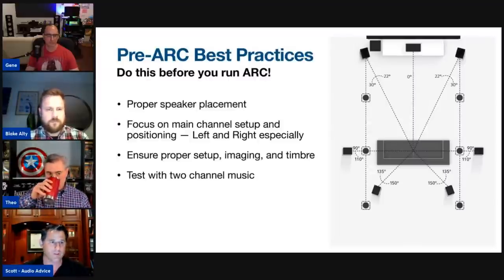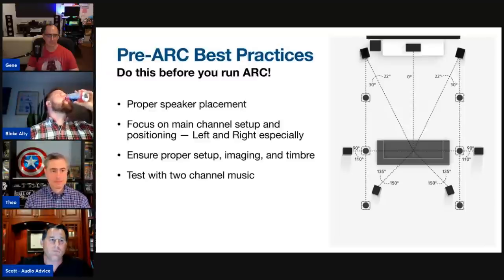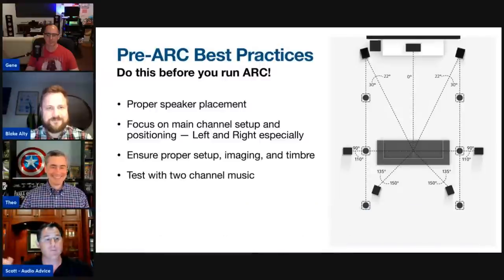The number one mistake people make is that when they run ARC they don't set up the room the way it will be when they're listening. For example: when you actually watch a movie you'll close the back door, drop the shades, close the drapes and equipment cabinets. Instead, people run ARC with cabinets open, doors open, shades up — now you've got all these reflections and the room is different from normal listening.